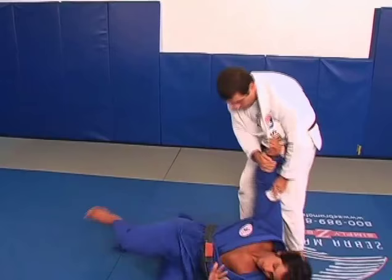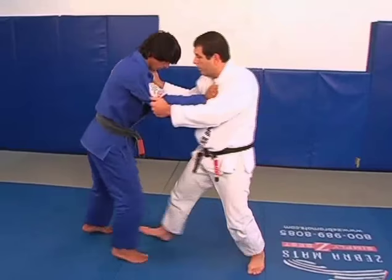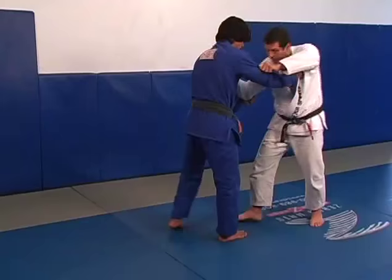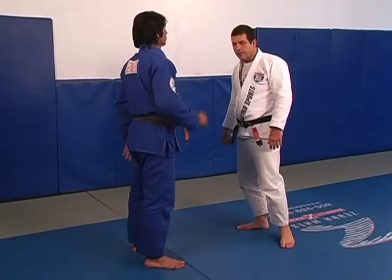And the throw goes like this. I can go back and forward with him, and when I see him come with the foot too much forward, then I sweep — sweep, twist. It's the front foot sweep, that's what we call De Ashi Barai.